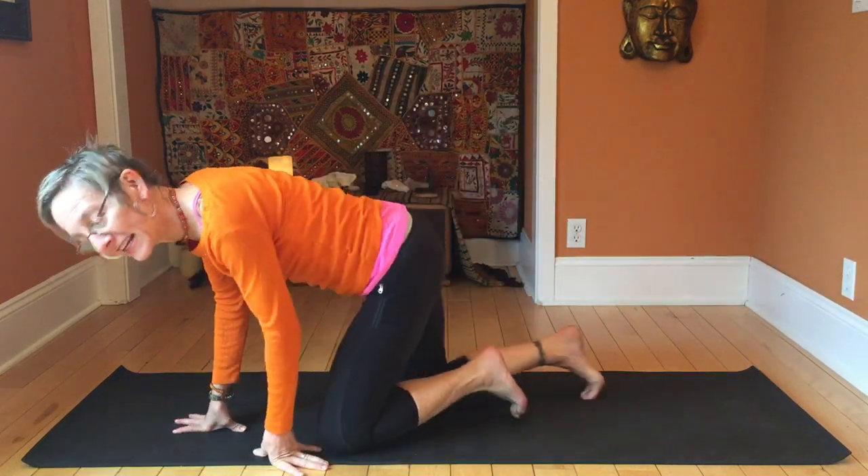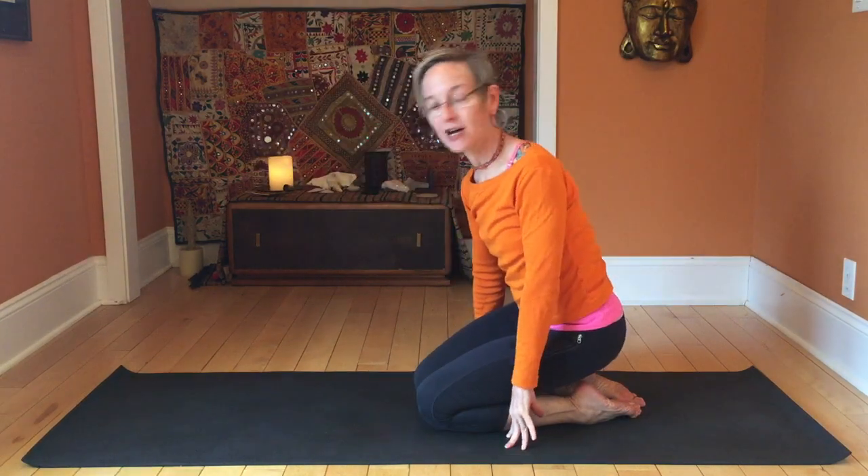Hey everybody, it's Diane here again. This video today is for Nikki and anybody else who has upper back, shoulder, and neck tightness. We don't need any props today but we'll be down on the floor, and we're going to start in what we call tabletop.